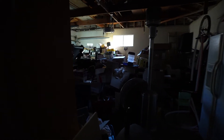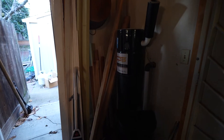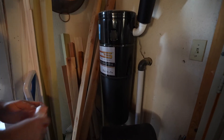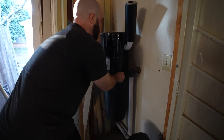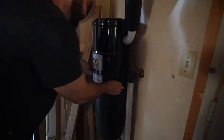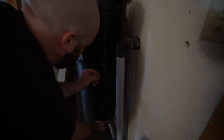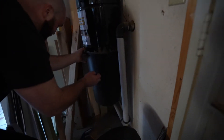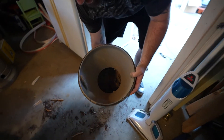Messy everywhere — that's remodeling and moving in at the same time. All our stuff is crammed in the garage. Here's the vacuum unit. We think it might just be full. It feels pretty heavy. We pull it out — and yeah, it looks gross. We can see inside and it's like full of sand, about halfway up.